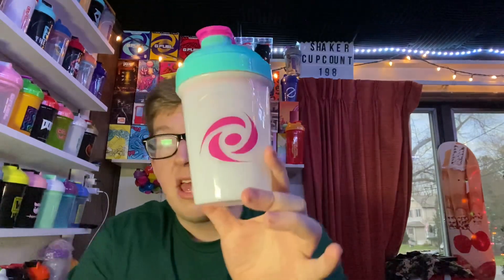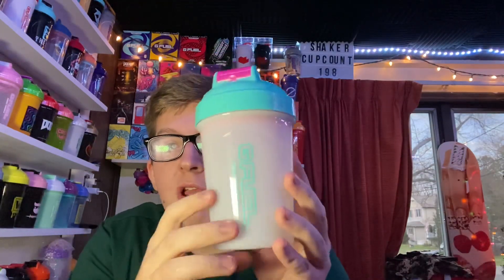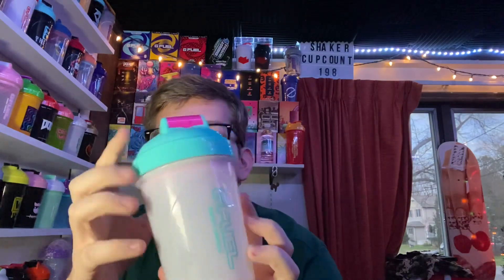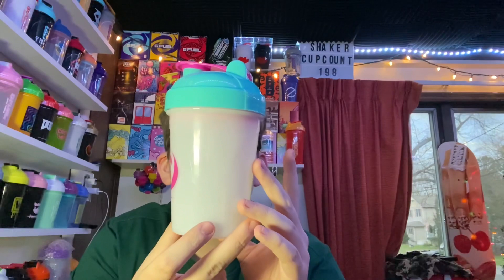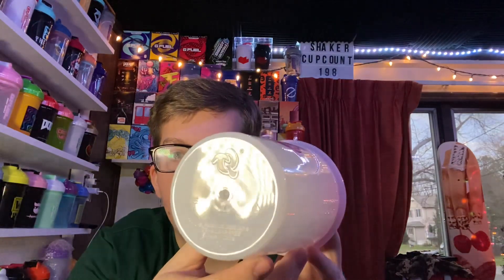Here it is — Shaker Cup number 198. This looks a lot better in person; you can actually see through this a little bit. It's the Wave Racer Shaker Cup. You got this nice neon blue with the neon blue lettering along with the neon blue top. You have this neon pink stopper along with the neon pink turbine. You can see through this very slightly — it's very similar to the master shaker cup. You can definitely see the color of the liquid on the inside. The insert is a nice neon pink, the same as the stopper along with the turbine. This cup was made by TQ, right there on the bottom.